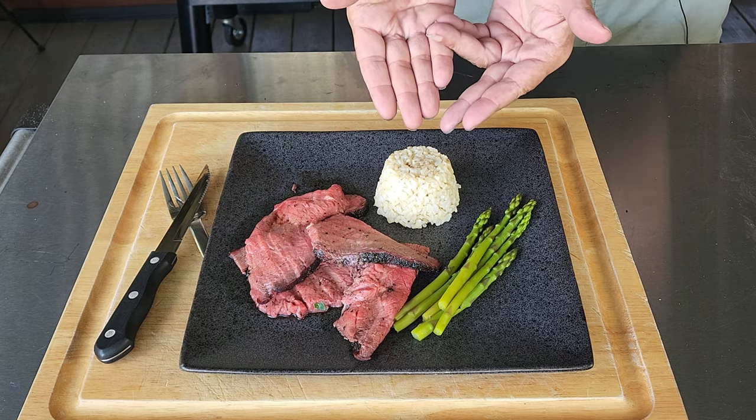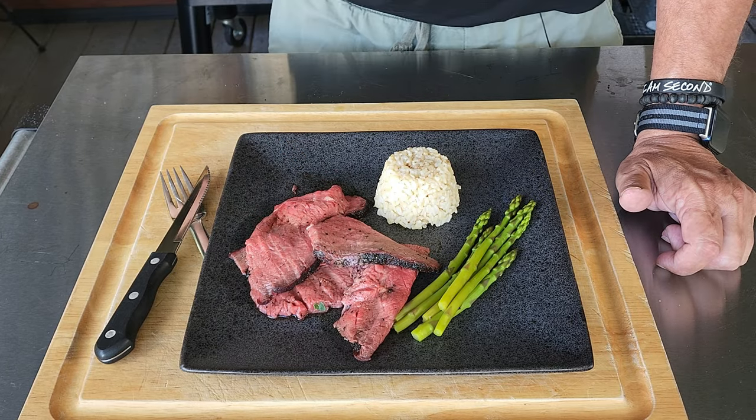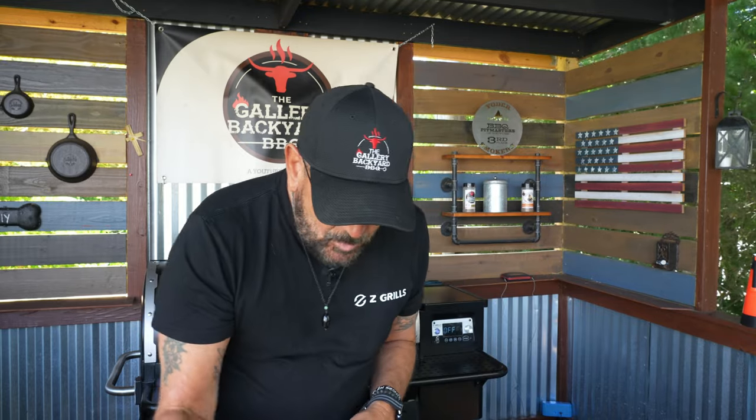I know on past cooks I've gotten some heat for it being a little too overcooked — I'm sure on this one I'll get killed for the opposite reason. This is perfect for me — definitely rare to maybe low medium-rare. I got those end slices set aside for the wife, which will be more medium, so everybody's happy. I've got a plate fixed up with some asparagus, long-grain brown rice, and the roast beef, with a little bit of that jus I fixed up with some red wine, cooked it down, and thickened it up. Let's do a quick taste test.